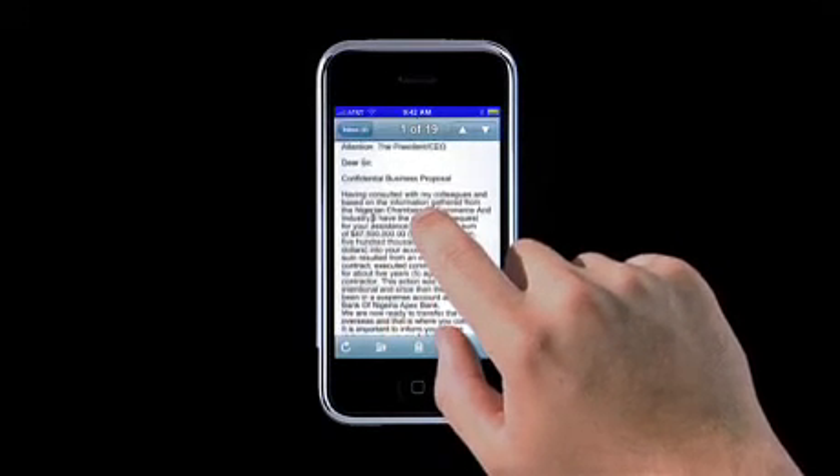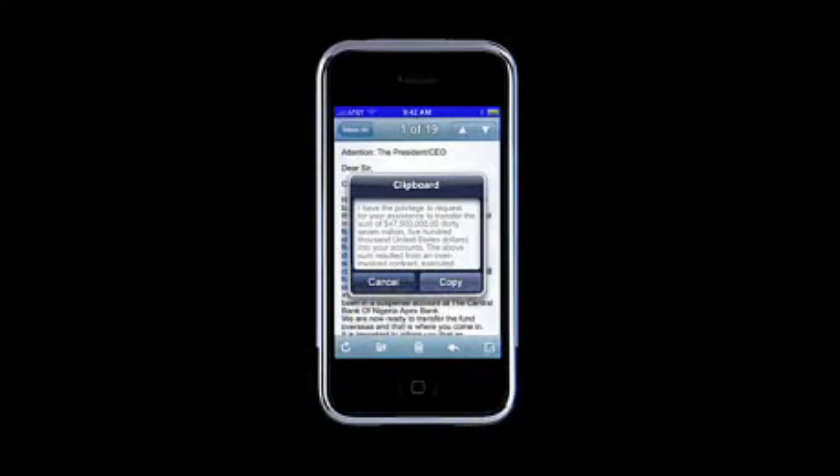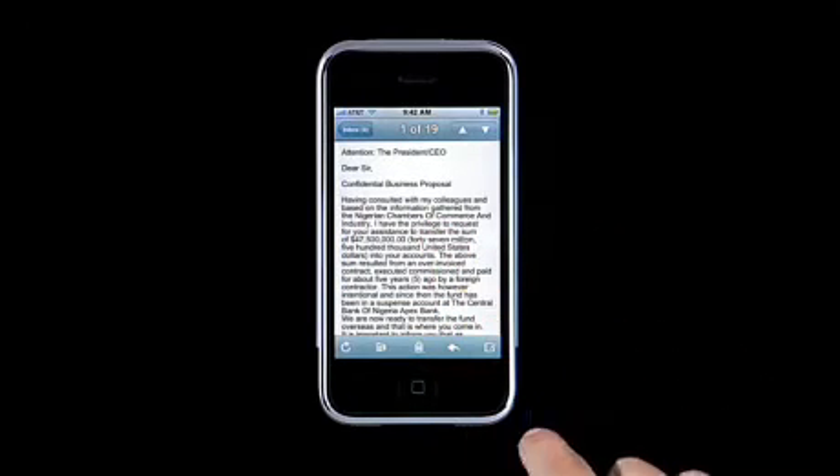Go to the other end of the part you want, and do another loop second tap combo to grab the text. The pop-up shows you what you grabbed, and you can tap the copy button to copy it.